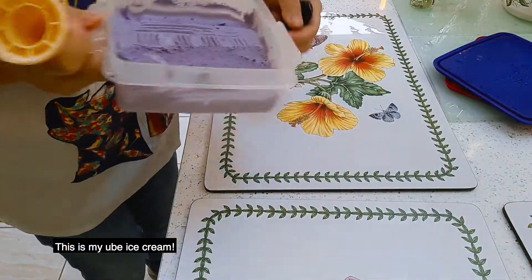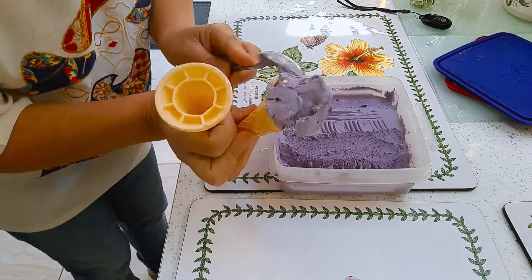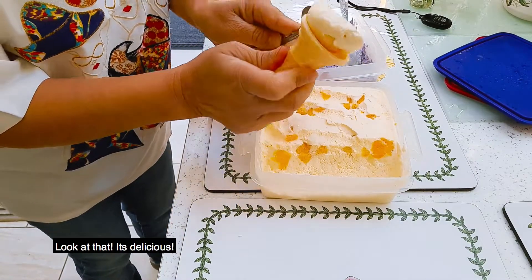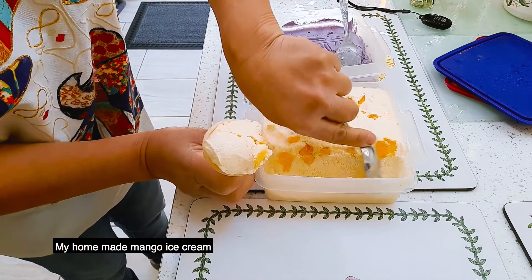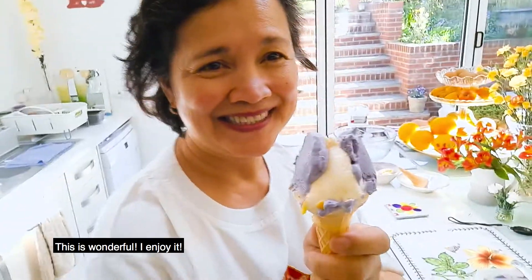This is my Ubi ice cream — can you see this? And here comes my mango ice cream, look at that, it's delicious. My homemade mango ice cream — it's the winner, this is wonderful, I enjoy it. That is today's recipe. I hope you enjoy watching and join again sometime. Thank you for watching.